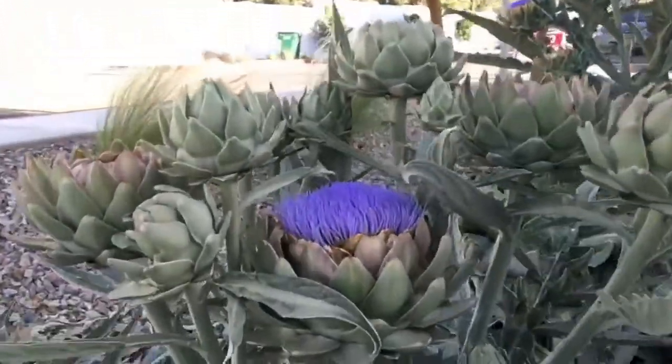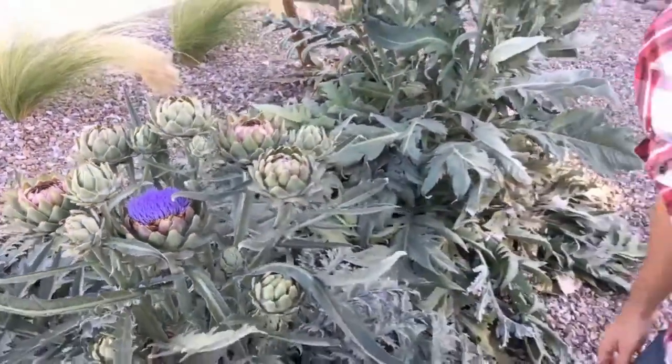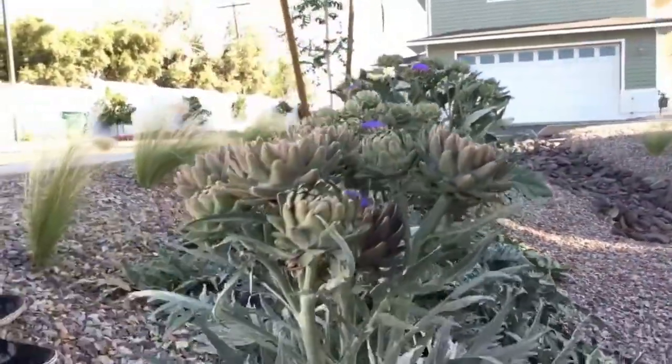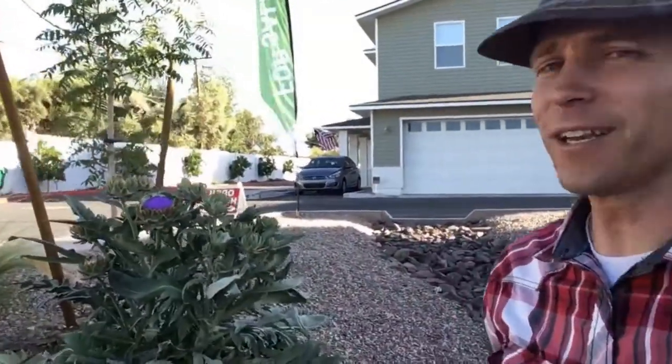If you're a little more patient, you get a wonderful surprise. Number one, you get this amazing beautiful purple flower — you can see the bees it's attracting right there in the middle. Here's another cluster of artichokes: the center one has started to bloom, the outer ones will bloom soon. It's a bouquet of flowers right in your own garden, and they're edible.